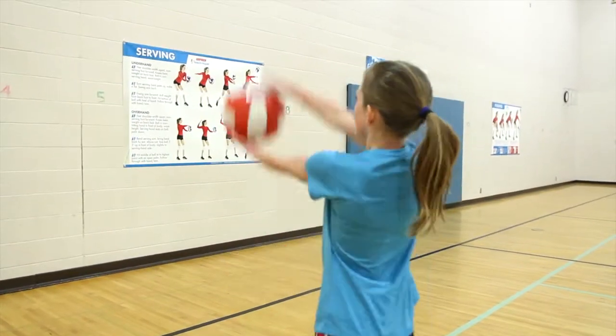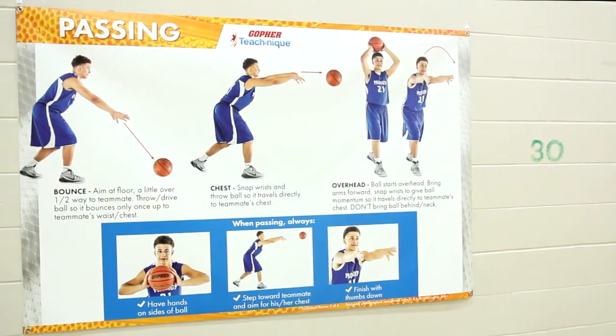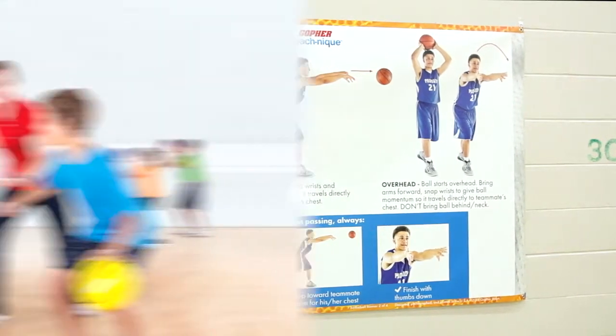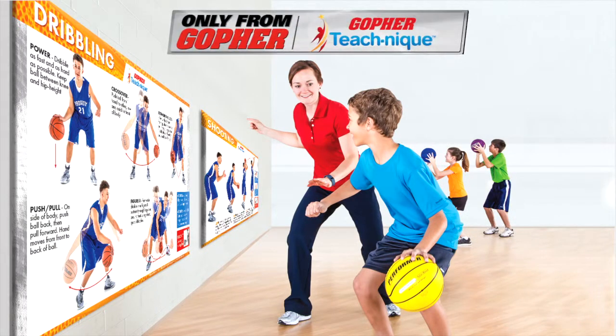Banners are available in sets of four for volleyball and basketball. The biggest and best visual demonstration of fundamental skills — TeachNik banners, only from Gopher.